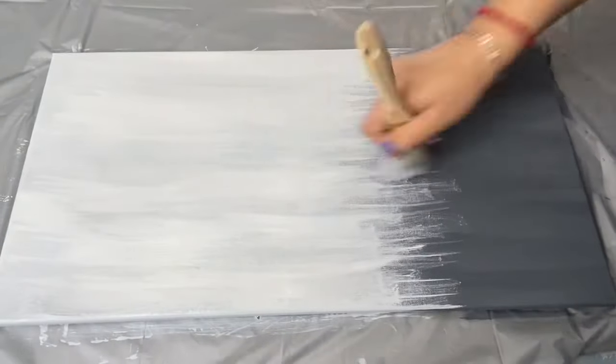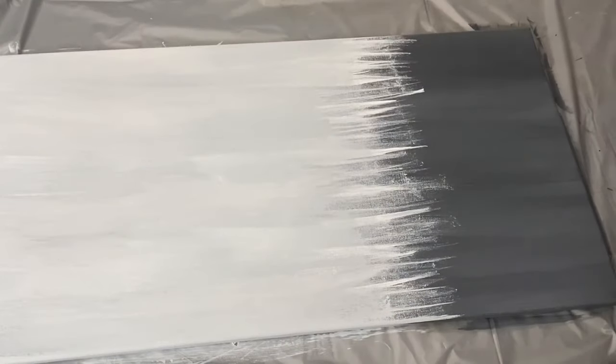Once I was happy with the way that looked, I took my foam brush and some white paint to create more peaks.